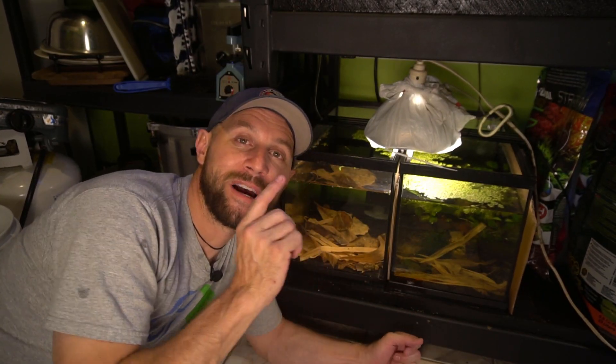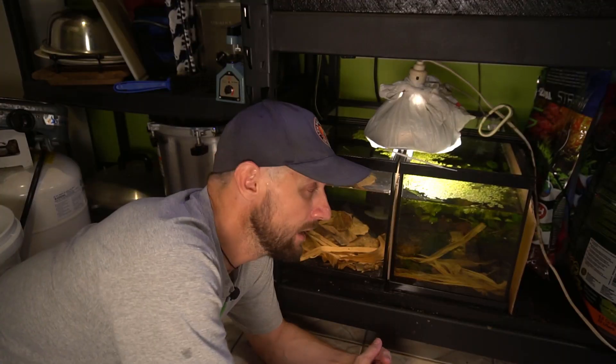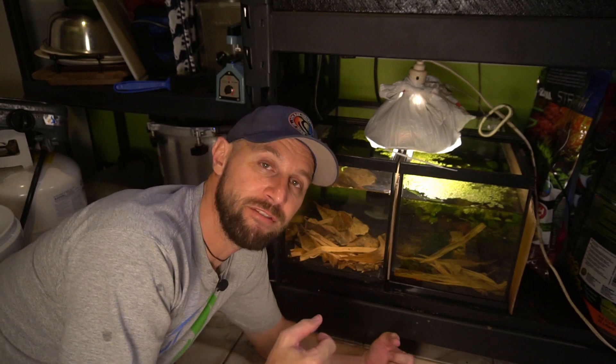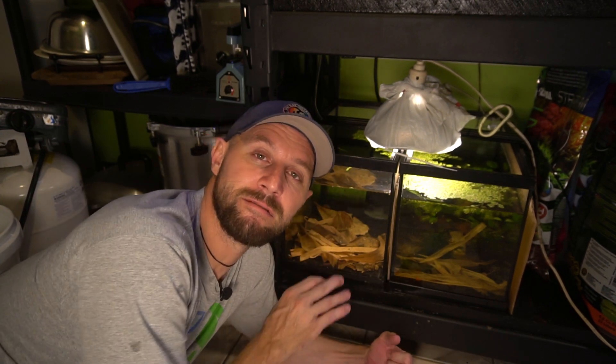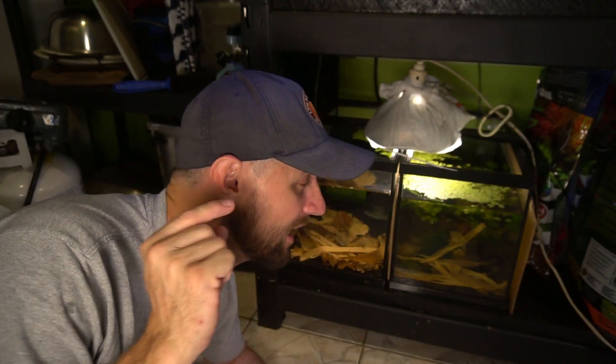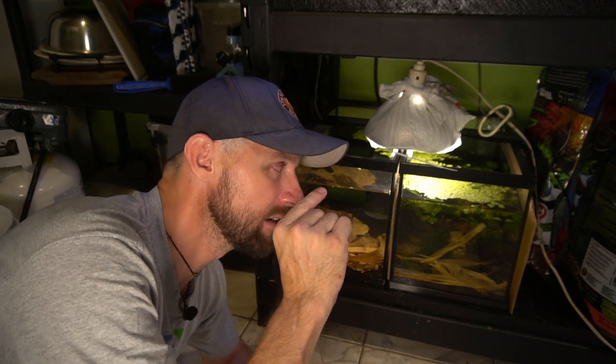In the aquarium next to my fry tank, I have my fourth breeding tank of Nano Blue Tetras. This tank has about five fish in it — I think three females and two males. I have not seen any signs or evidence of breeding in this aquarium. I truly believe that some of the hormones from the fry tank will actually induce spawning in this new breeding tank.